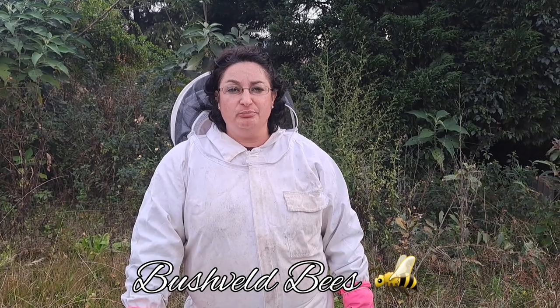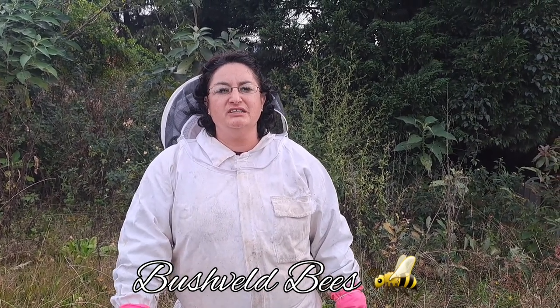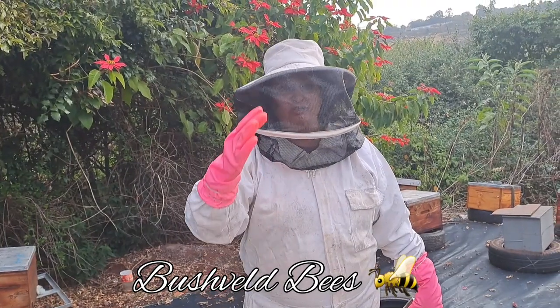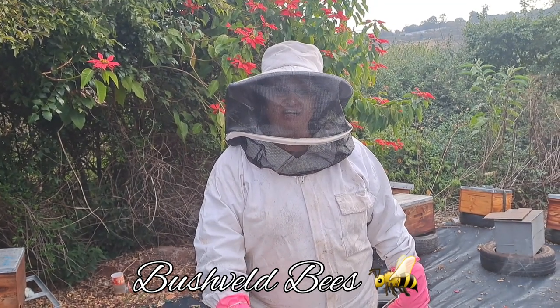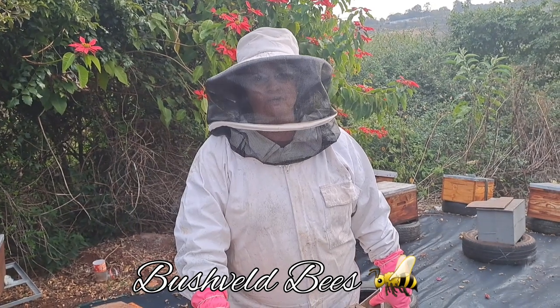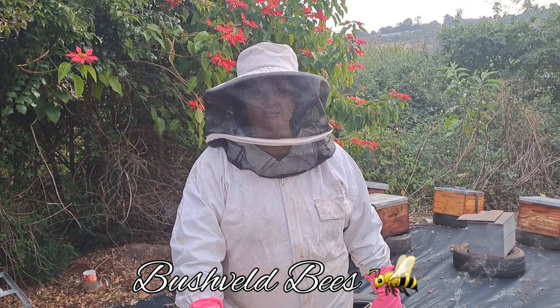These top bar hives are a wonderful novelty and they certainly look beautiful in your garden. But before purchasing one, just make sure of what it is you're trying to achieve with your bees. Why don't you let us know why you prefer a top bar hive to a Langstroth? Subscribe to our channel and give us a like — we'll be exploring a cement hive as well so you can see the advantages and disadvantages to help you make a more informed decision.